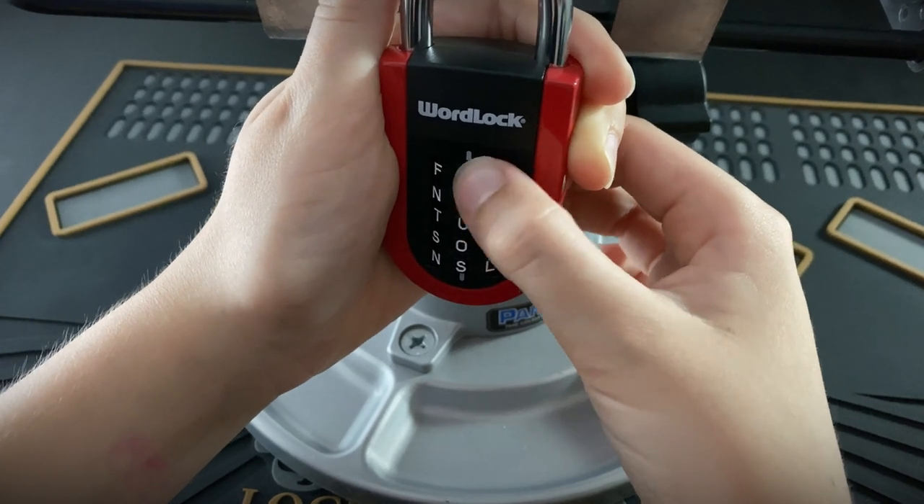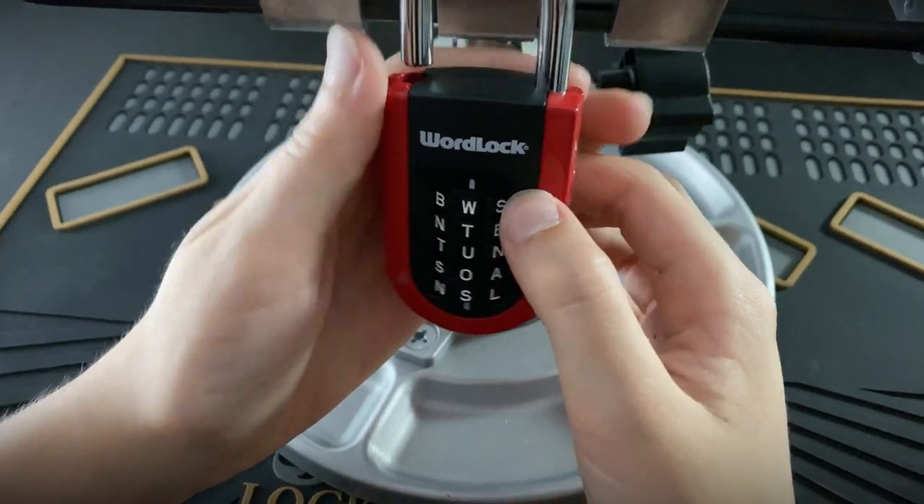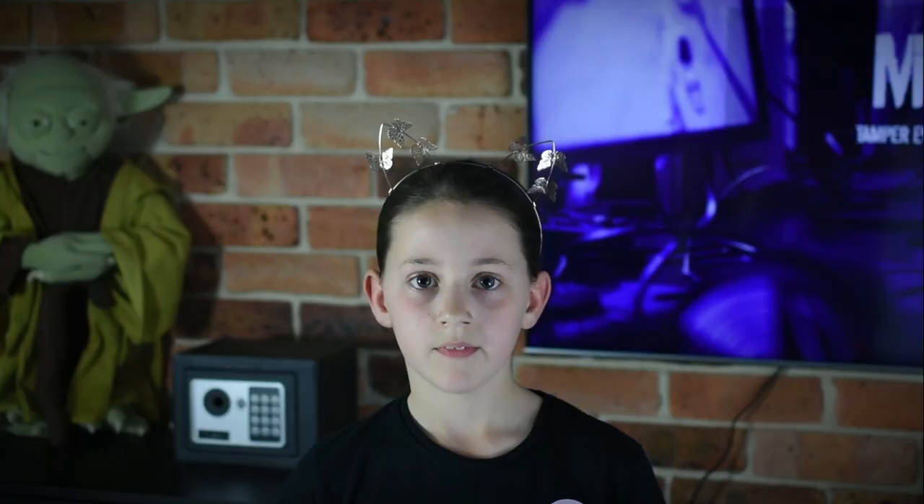As each dial sticks, move up to the next one. Eventually you will get the last one and the lock will pop open. That was pretty easy, wasn't it? Let's take a look at the inside of the lock so we can see how this attack works.